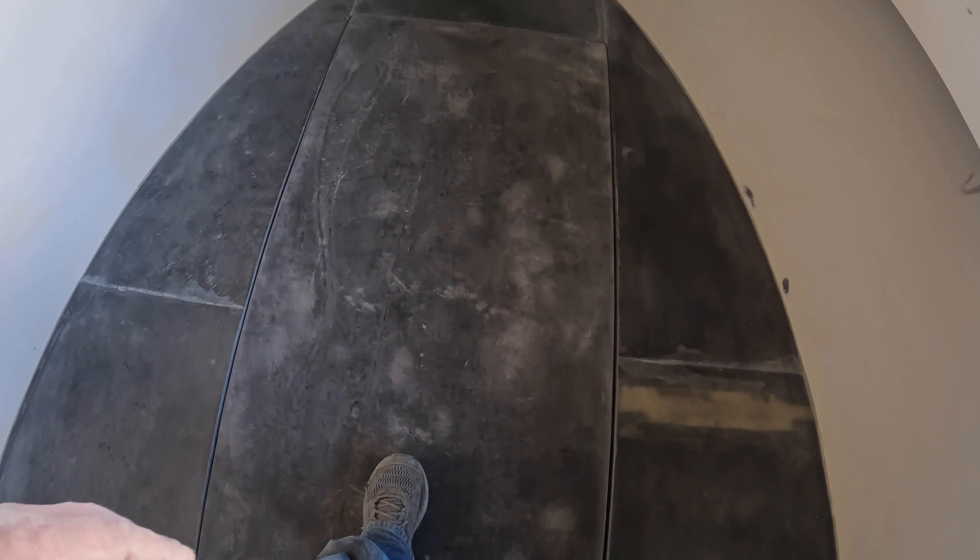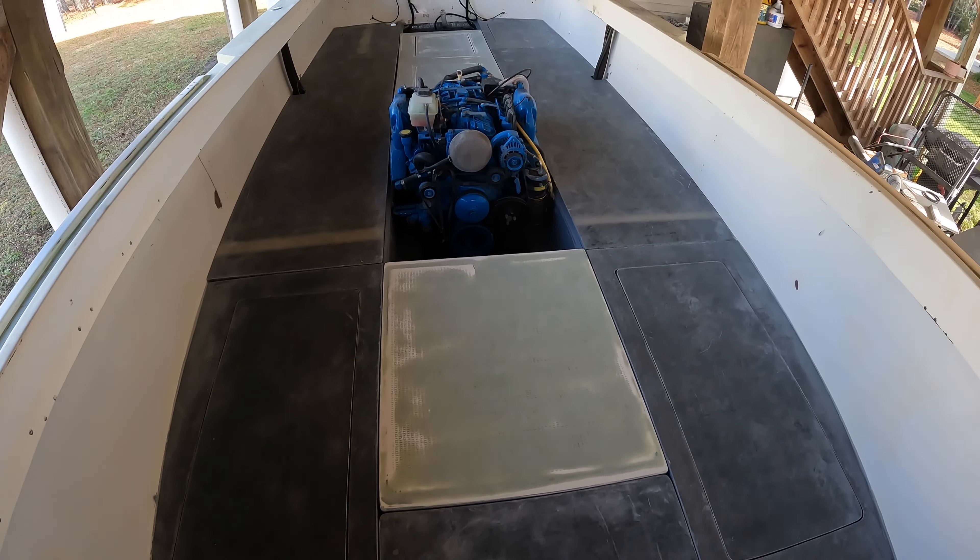This is the coffin box lube — turned out really well too, looks good. She's coming together one piece at a time.